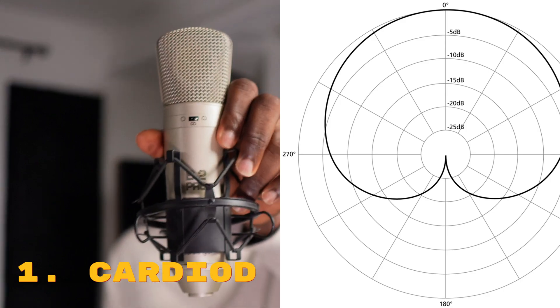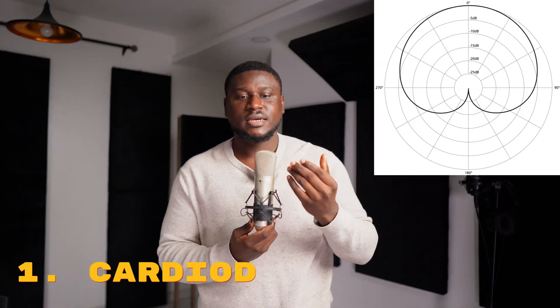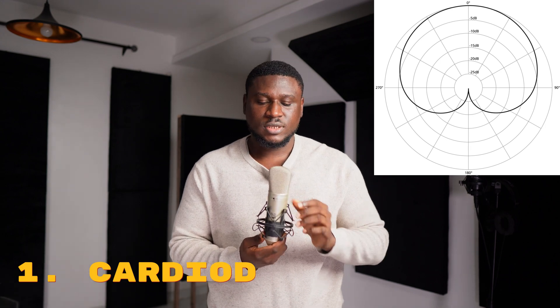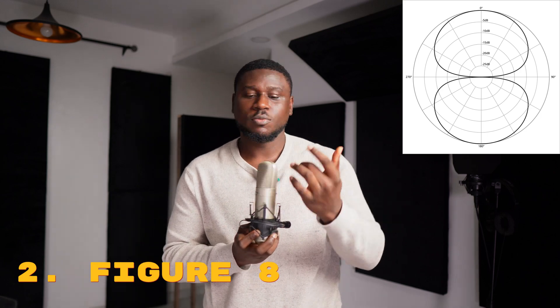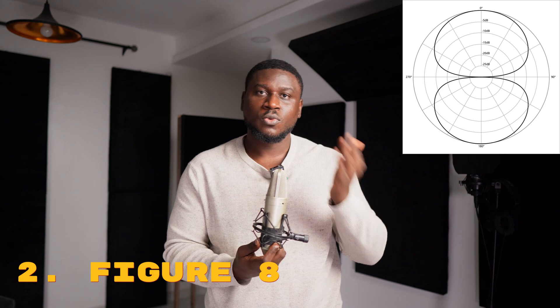The first pattern is called the cardioid. This pattern means that the mic is picking only from the front. The second pattern is called the figure-eight pattern, and what this means is that the mic picks from the front and the back — that's from both directions.